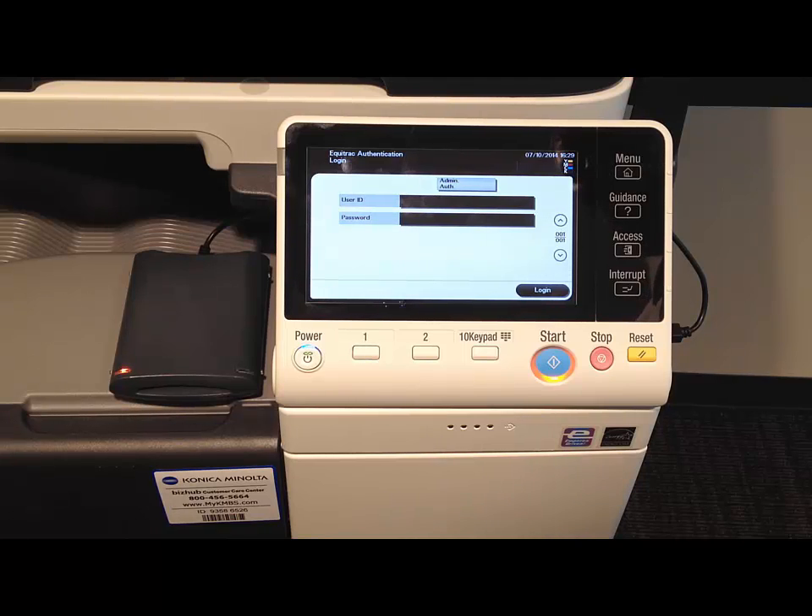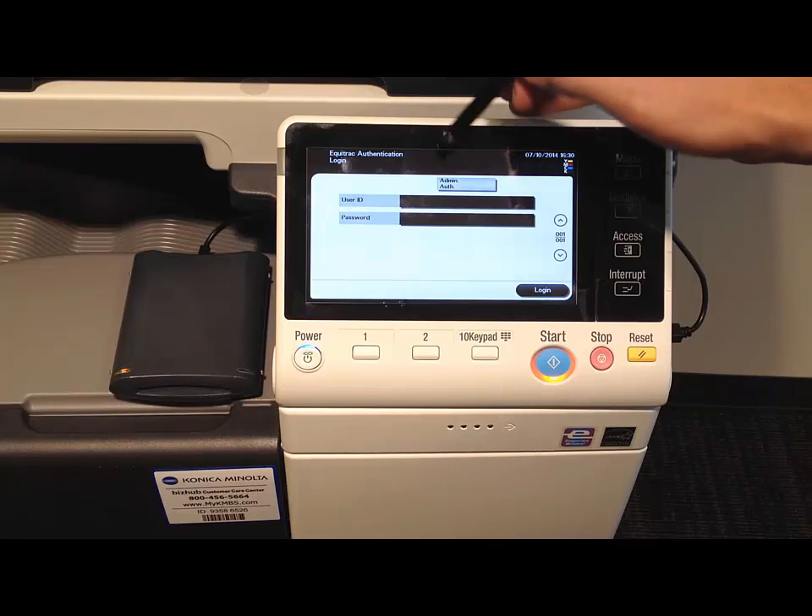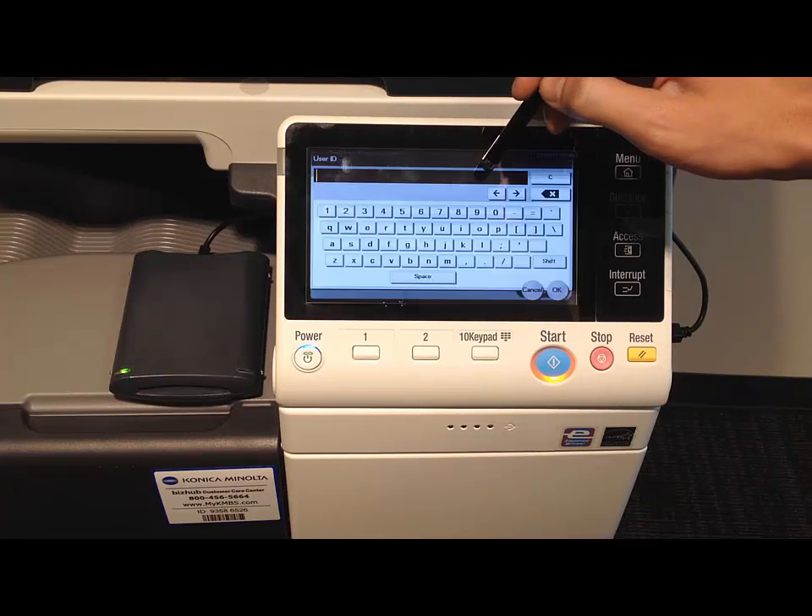In this tutorial we're going to go over how to register your HID card for the first time. You'll see a screen that looks very similar to this, asking for a username and a password. We're going to make sure we have our HID card handy, and then go ahead and type in our user ID.